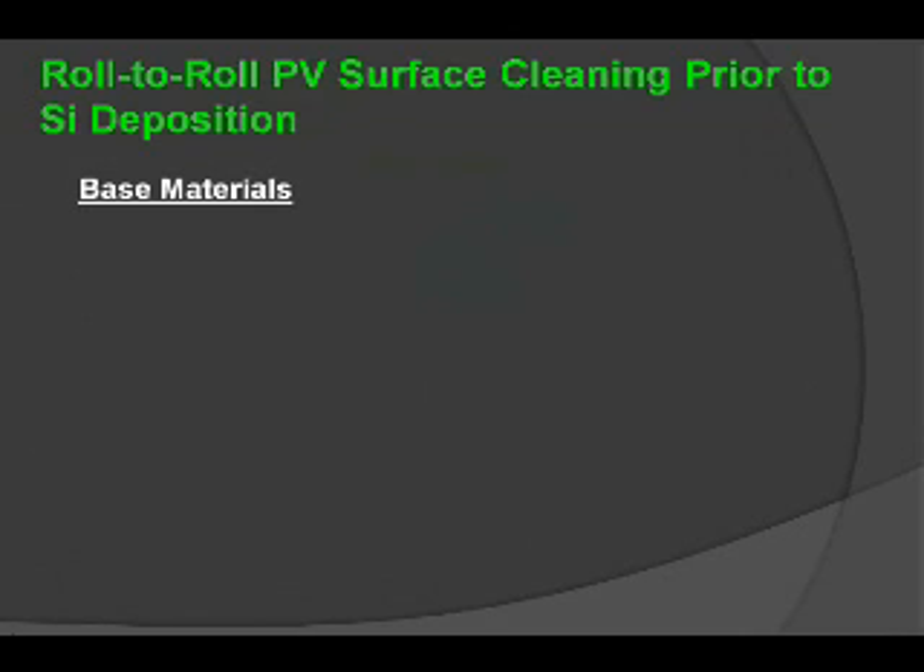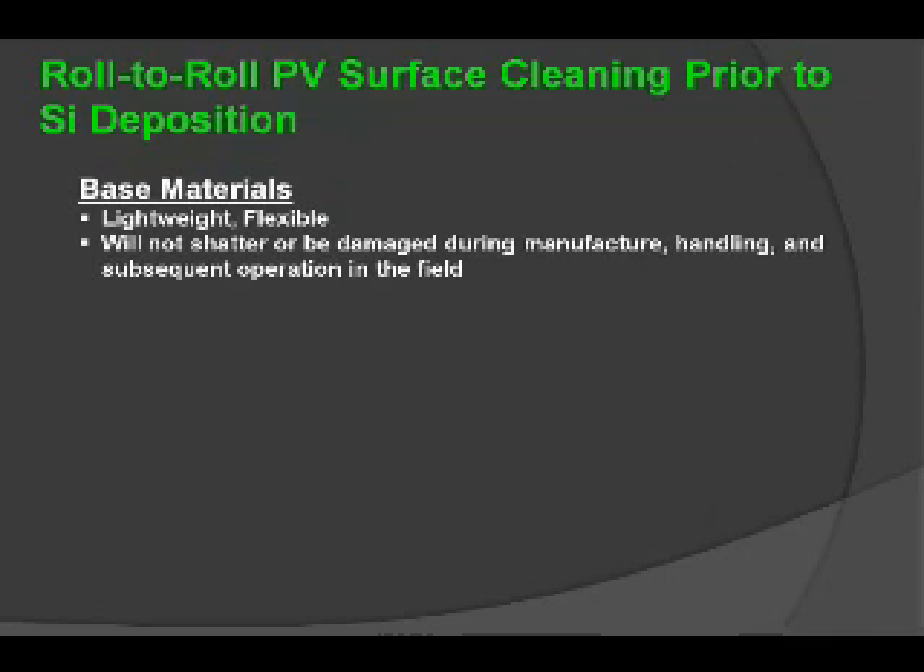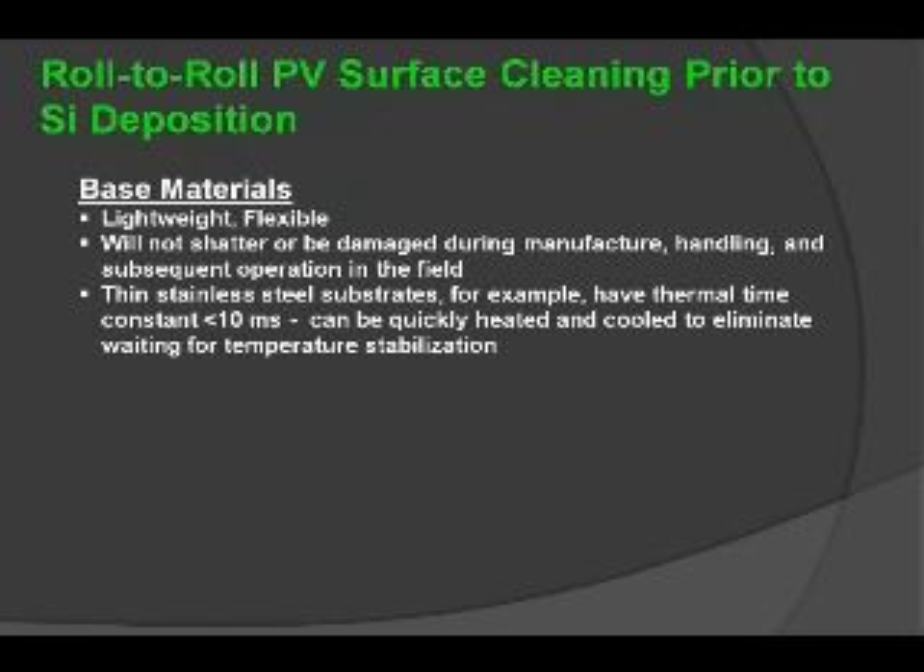When we look at roll-to-roll photovoltaic surface cleaning prior to any type of deposition, there are advantages to using base materials which are lightweight and flexible — they won't shatter or be subject to any kind of damage in the field. The use of thin stainless steel substrates as a foil will have a thermal time constant of less than 10 microseconds, so there's a lot of heat sinking capable with these materials, allowing for a stable material in process.